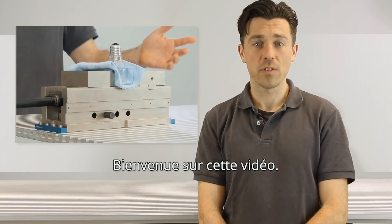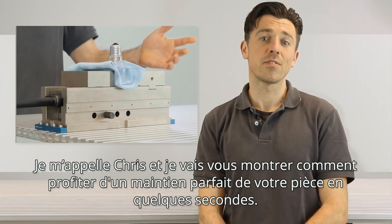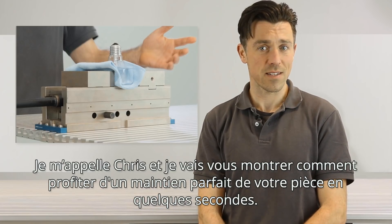Welcome to our video. My name is Chris and I'm going to show you how to clamp your things precisely secured just in seconds.